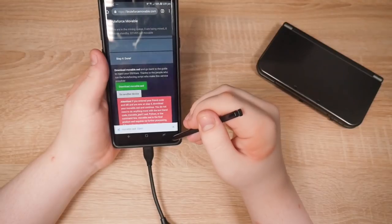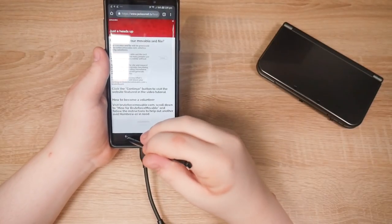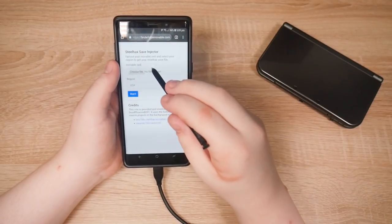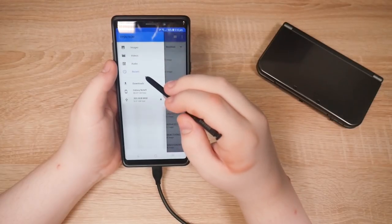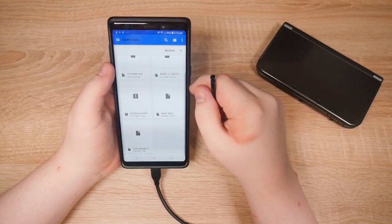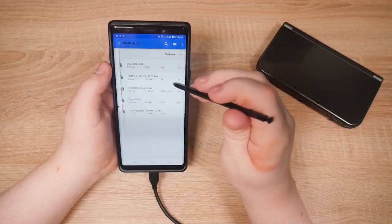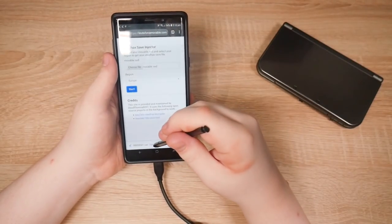Download to downloads. Now let's go to my website. View links and downloads. It's the save file. Choose file. Go to Downloads. There it is. I'm going to choose the save file — but wait, what file does it want? Oh — movable.sed of course. I forgot about that. Let's open Downloads, grab the movable.sed, upload it. Region: Europe. And start. It'll grab my save file. Downloaded. There we go. That should be it for the website.